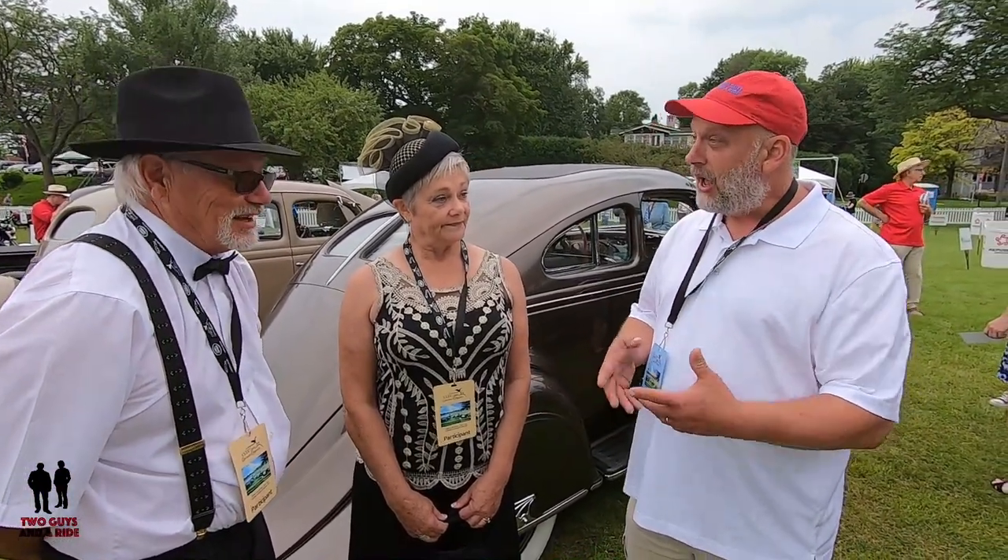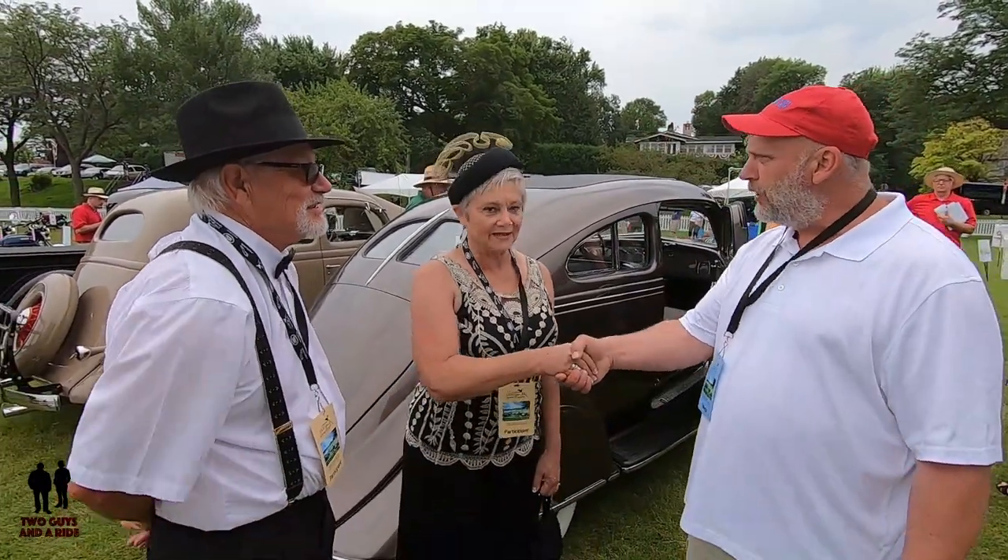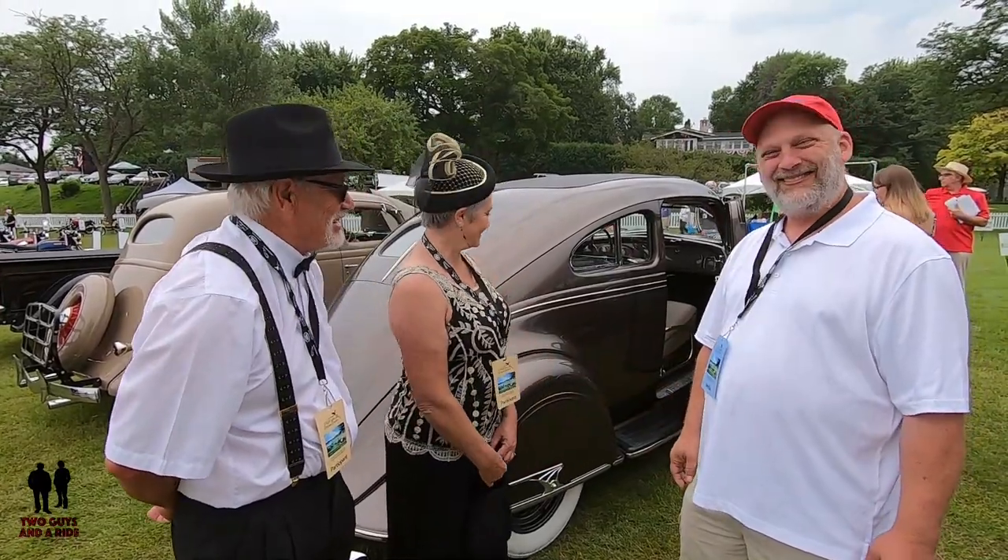What a unique car with so many first-time features for automobile history, and for DeSoto. Fred and Rene, thank you so much — it was a pleasure meeting you and hearing the story of your car.